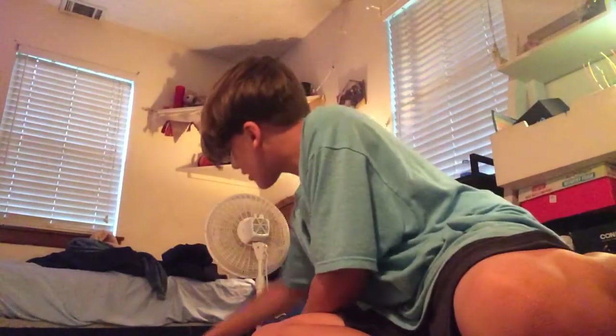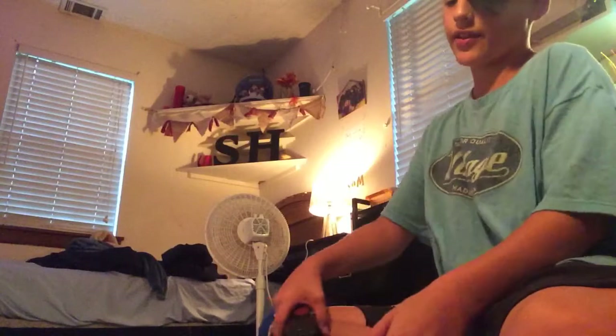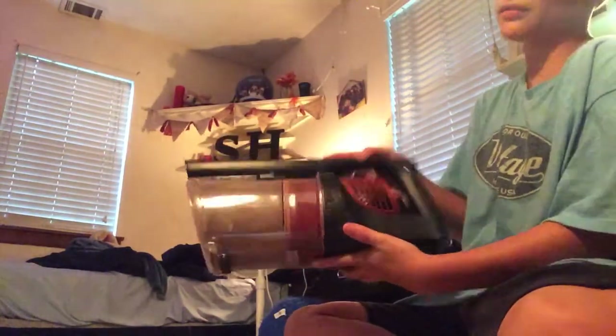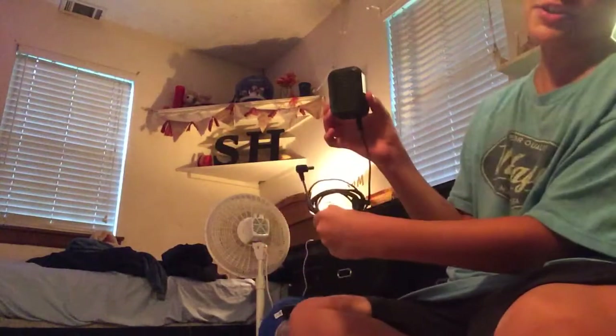Hey guys, back with a video. Before I get interrupted again, I'm going to make a quicker version of this video. We'll go over the parts. This is the Shark Rocket Pet Pro cordless. It's full of dirt right now because I've vacuumed everything — all my area rugs and hard floor. We'll start with the floor head.